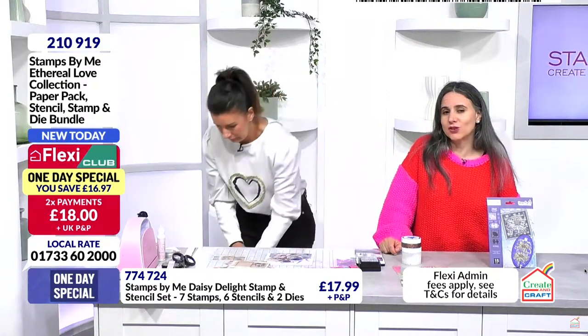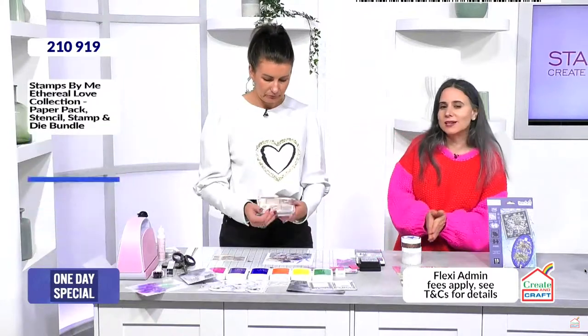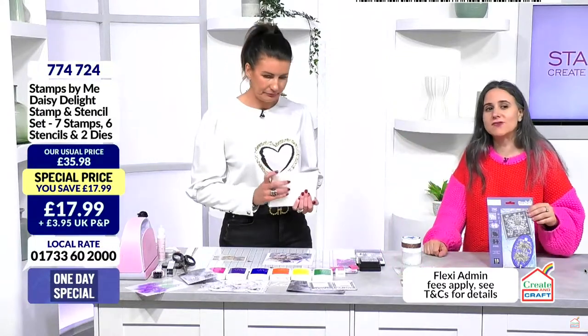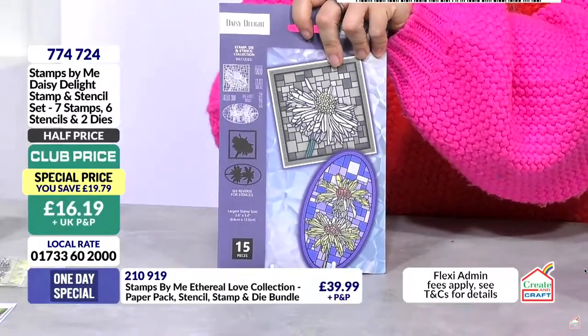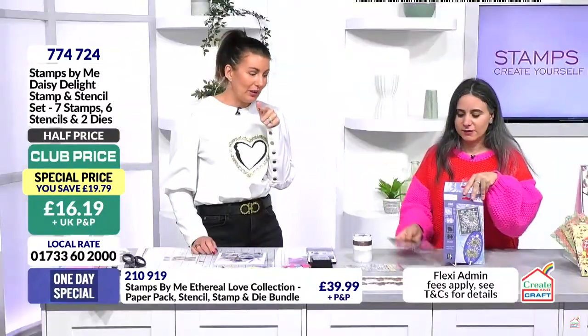Item number 210-919, two payments of £18 - saving of £16.97 in the club. We have got another item that is very busy - half price even better in the club.